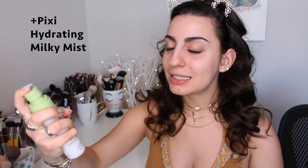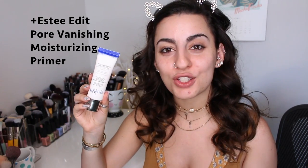I have no idea what look I'm going to create or what I'm going to use, but we're going to do it together. First things first is my Pixi Hydrating Milky Mist. I love this stuff so much. I also have this primer from the Estee Edit — it's the Pore Vanishing Moisturizer Matte Hydrator and Primer. It's going to control the oil on your skin, hydrate it, and make you look poreless. That literally is everything you would want in a primer.